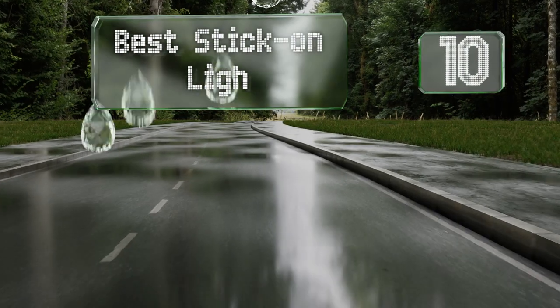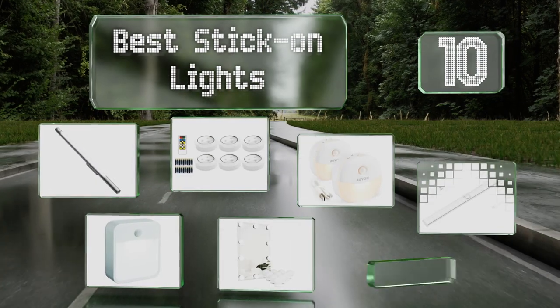EasyVid presents the 10 best stick-on lights. Let's get started with the list.